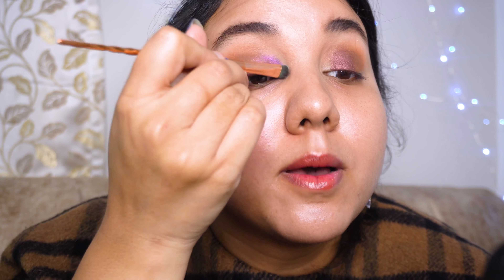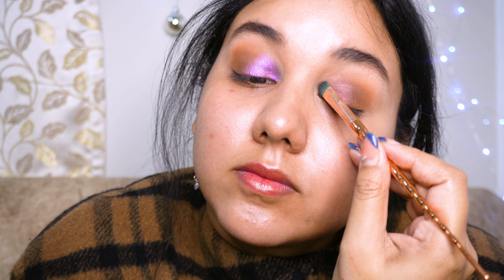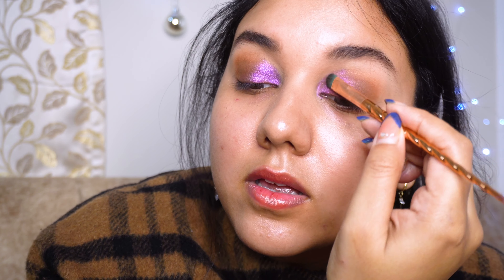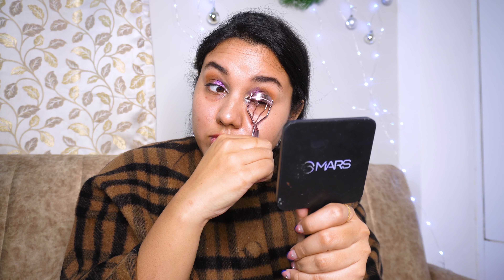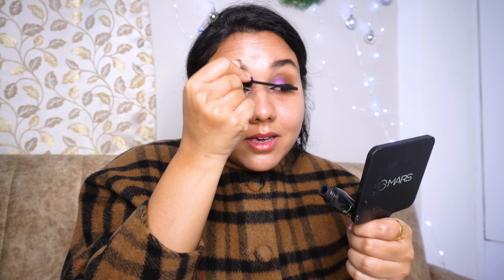My camera is not catching how magical this product is, but in person it looks absolutely beautiful. Now I'm curling my eyelashes and then applying some mascara. You can use any mascara from any brand — I'm using this mascara from my favorite brand, Essence. They have some amazing mascaras, especially for people like me who have very small, thin, short eyelashes. It helps me a lot. So this is the eye makeup look — so beautiful!